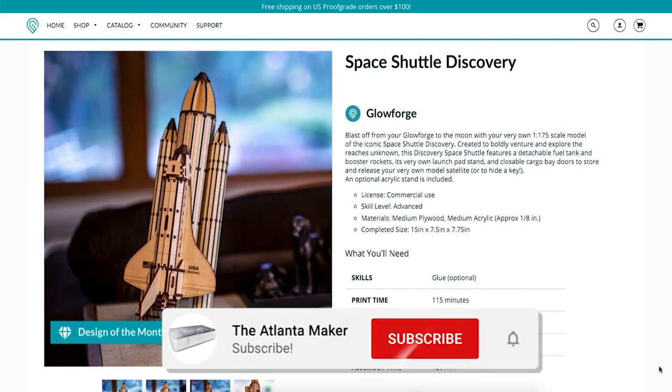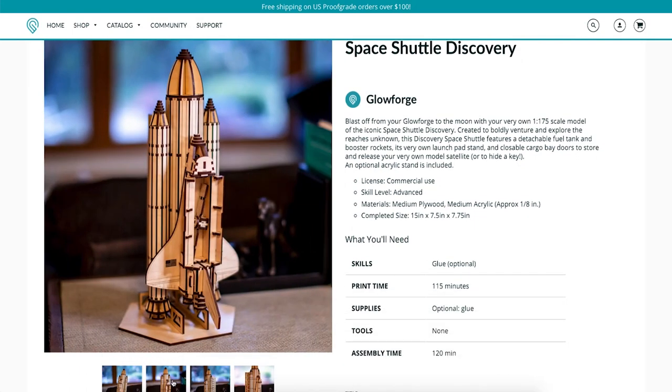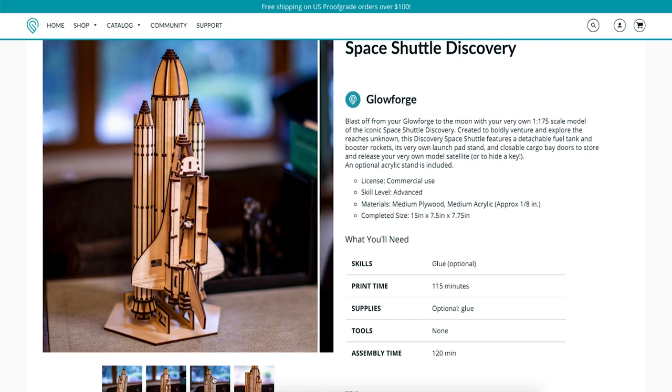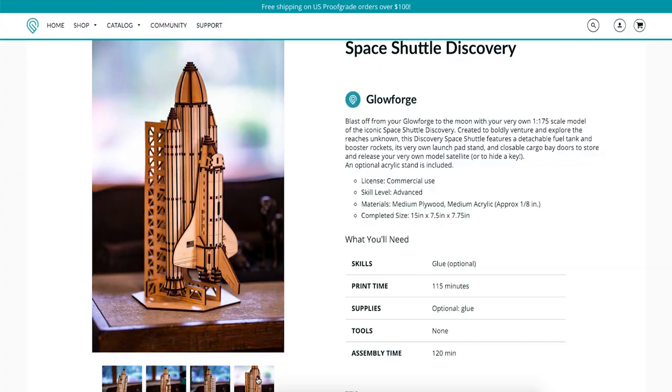Many of us have wondered about the quality of the design of the month files that we get as part of the Glowforge Premium subscription. Since I'm a space and aviation buff, I figured let's go ahead and print this month's design and give it a quick review.